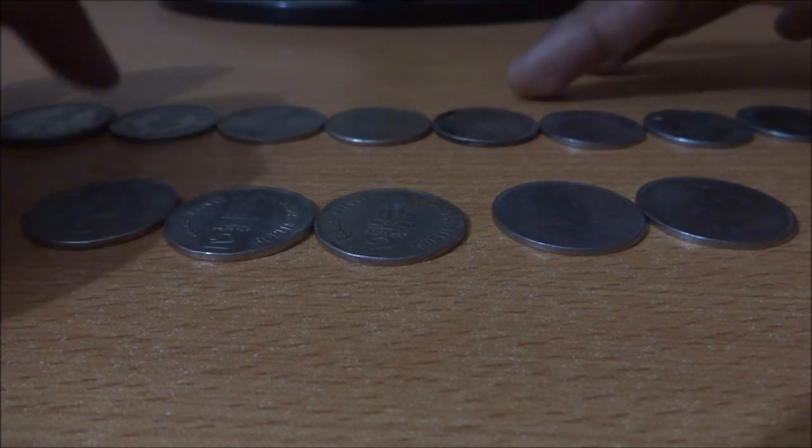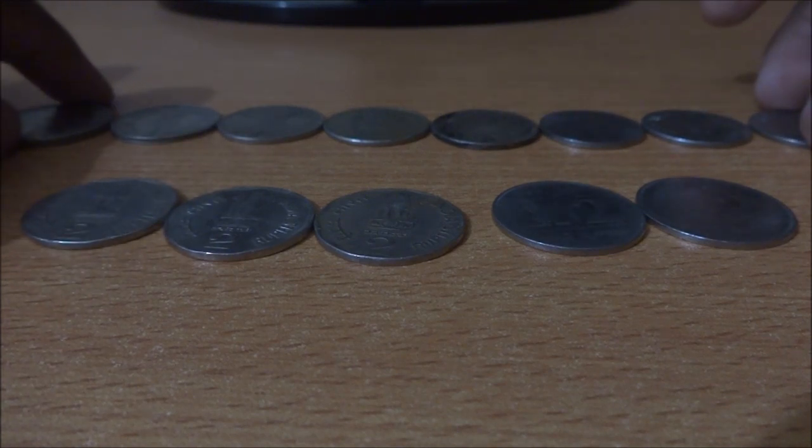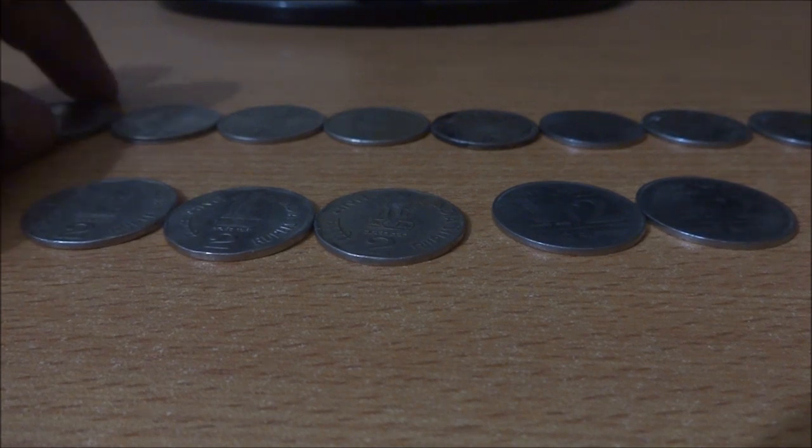These are some of the commemorative coins I have. I believe I have mostly all the coins, but some are missing actually. Let's start the video.